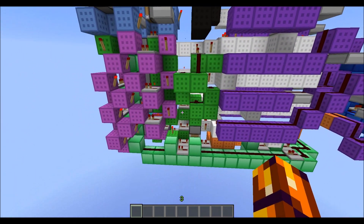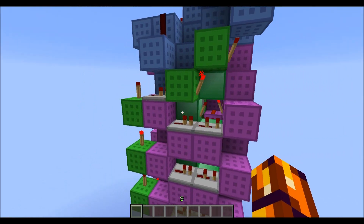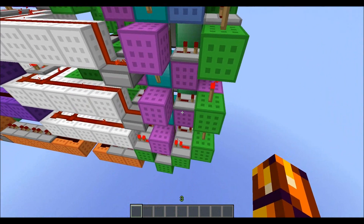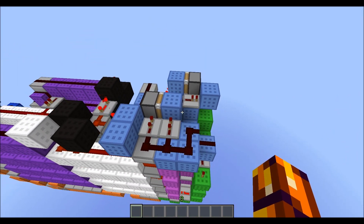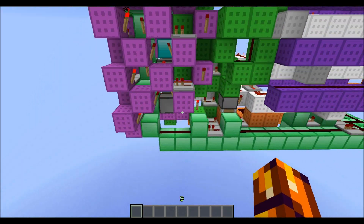Some crazy wiring going on here. Especially the RS nor latches — there are pretty much no air blocks. But yeah, it works though. It's very nice.